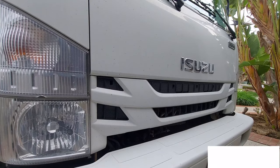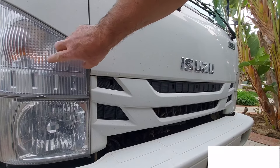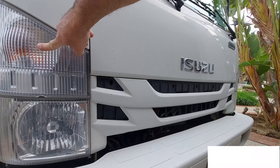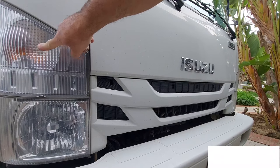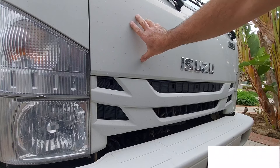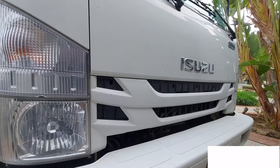Today we're going to replace a light bulb — the orange one — but it doesn't turn off. So in order to do that, we're going to take this plastic piece out, and this grill comes out, and we're going to access this and take the light bulb from the back and replace it. This is a 2016 Isuzu NPR.